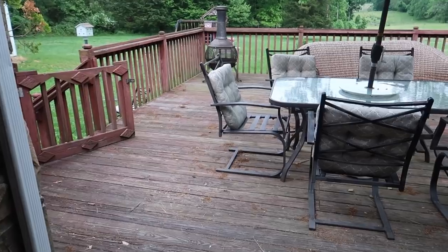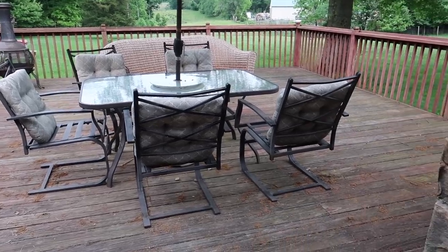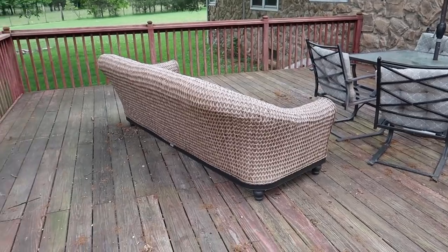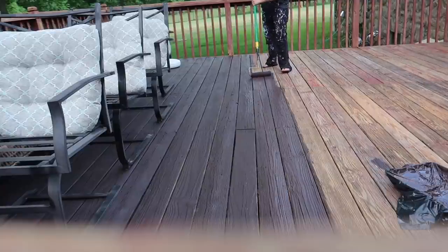If you were around my channel last year, you may remember that I completely refinished this deck. It was really old — like 25 year old stain that was just really faded and needed a facelift. So I power washed the deck and we stained it and painted it and it just looked fantastic last summer.